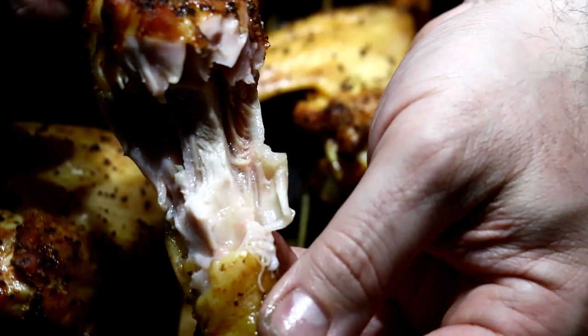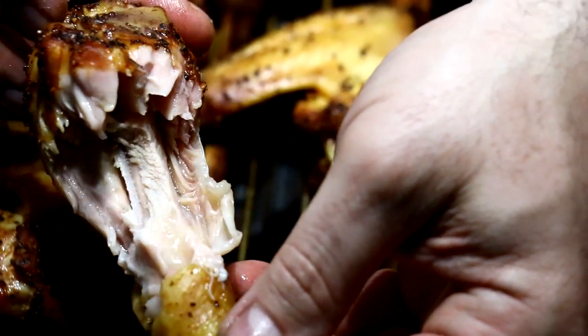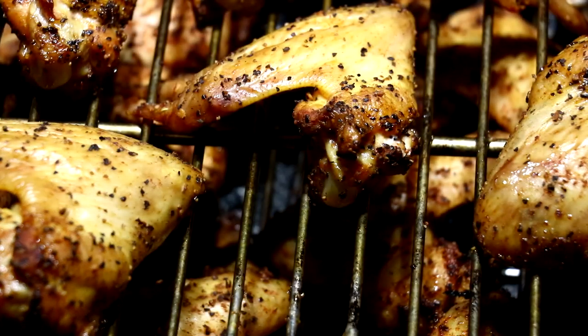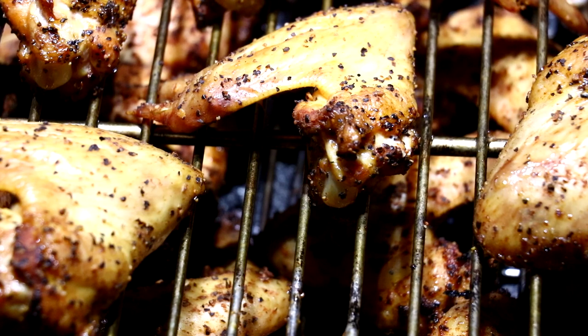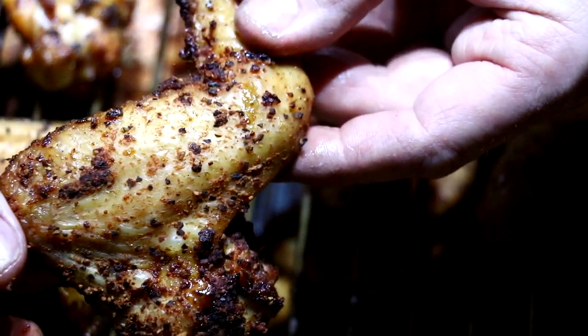While I'm sampling all this goodness, I'd like to ask everybody: what are your thoughts on this Weber Kettle mod? Leave a comment below. If you like what you saw, please subscribe. If you learned anything, please hit that like button, comment below all your thoughts, and share with your friends. That's all I have for you guys — have a great day.